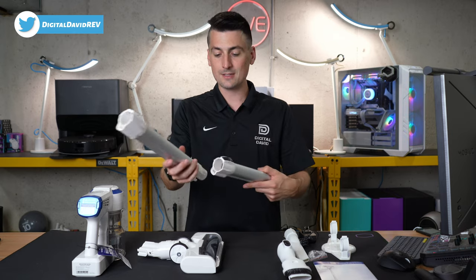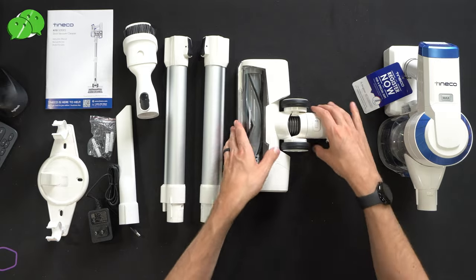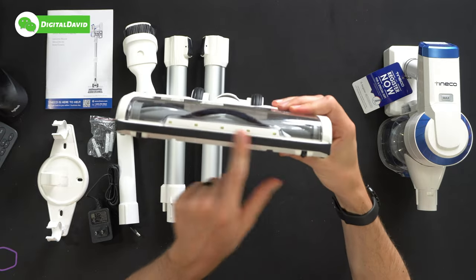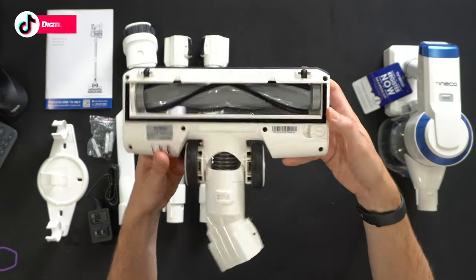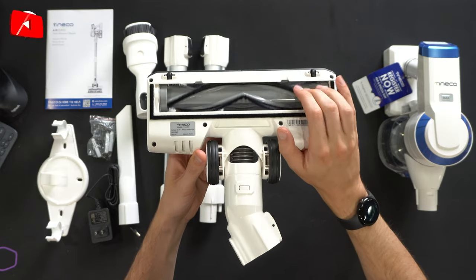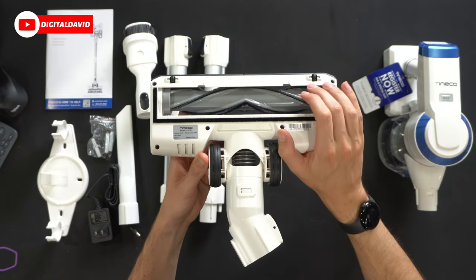Then we have the tube, available in two pieces to attach together. We also have the main brush roller with Tyneco's logo and branding, featuring built-in LEDs. Looking at it from the bottom side, you can see the additional product info and how the brush looks with really small bristles.